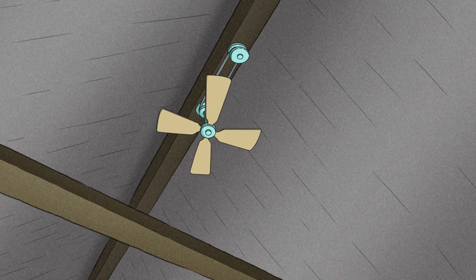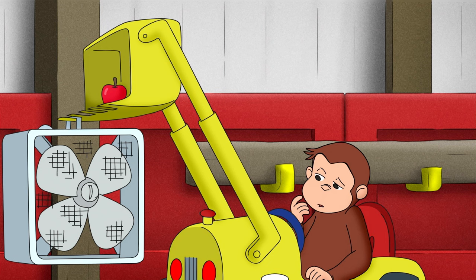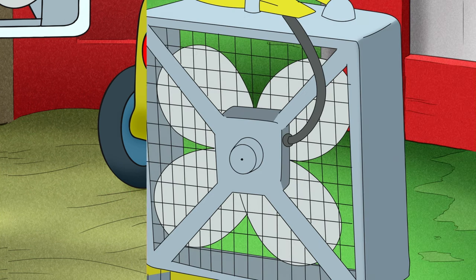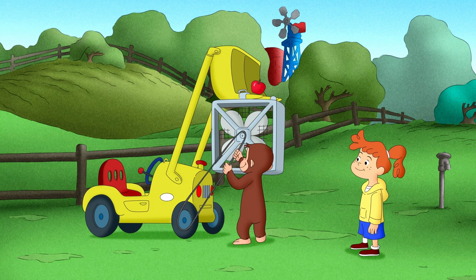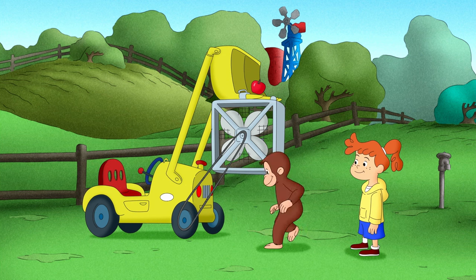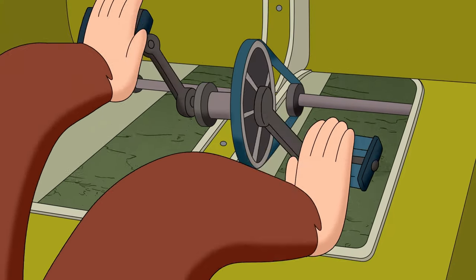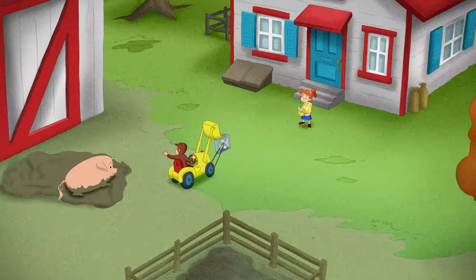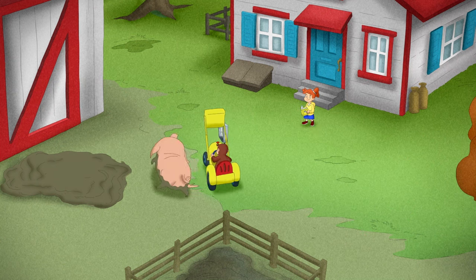What made that fan turn? If George had a wheel, he could make his fan turn too. Instead of being powered by electricity, George's hog exerciser fan was powered by George. And Howie could comfortably exercise for 30 minutes.